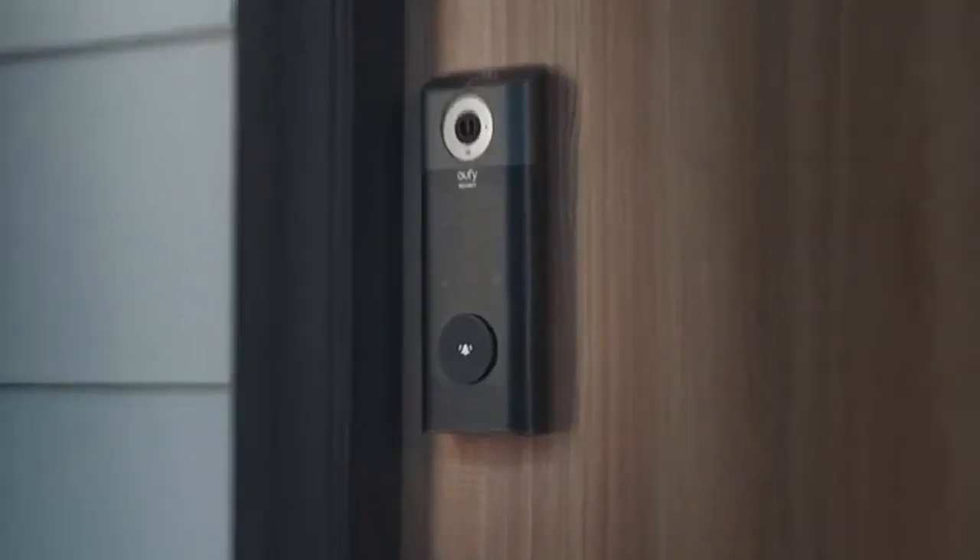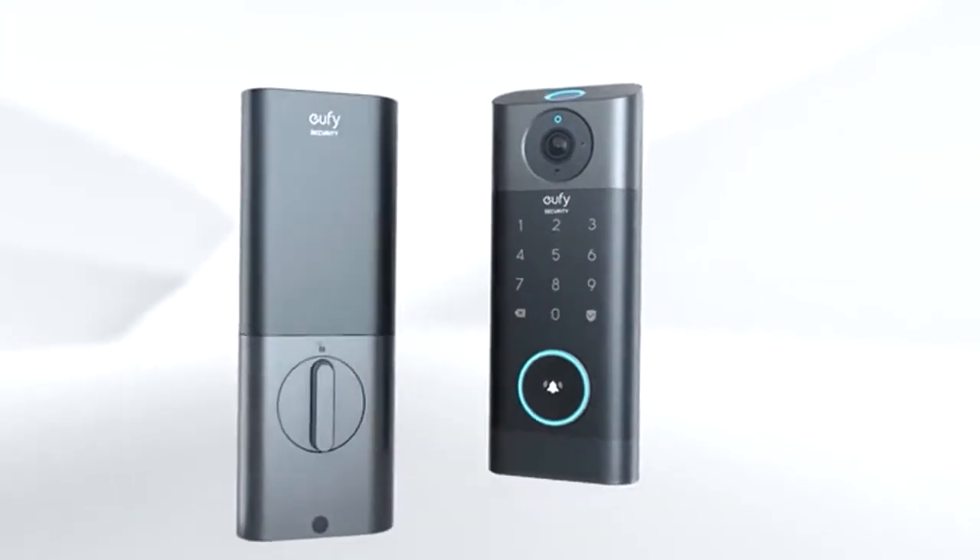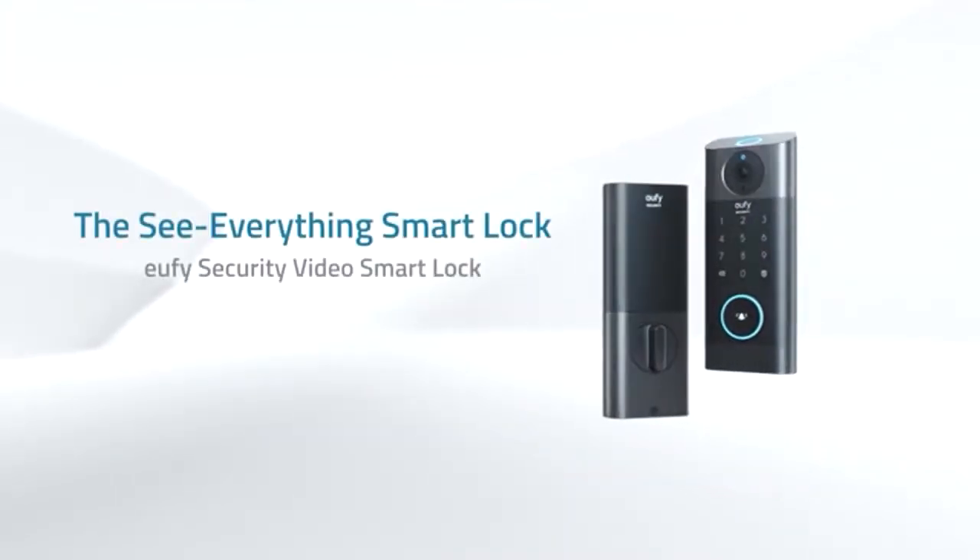Experience the ultimate convenience at your front door with advanced 3-in-1 integration. That's eufy Security Video Smart Lock.